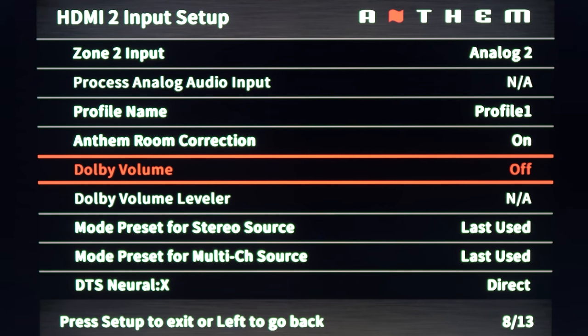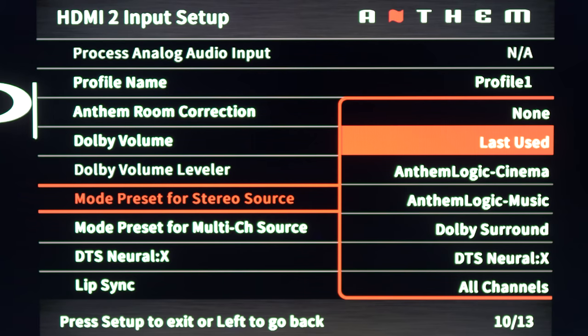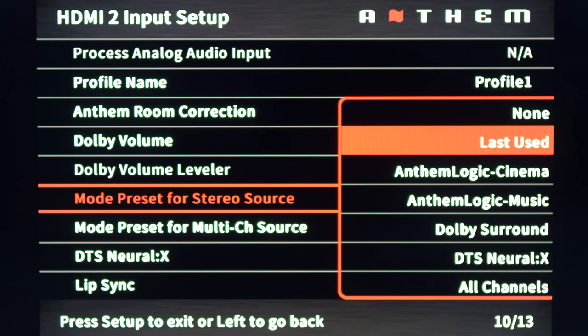You also get Dolby Vision and Dolby volume leveler, which is basically Dolby's dynamic range compression — useful for late-night viewing if you want to keep explosions from waking up the neighbors. Here we get some up-mixing of two-channel sources: two Anthem versions of DSP, one for movies and one for music, as well as Dolby and DTS up-mixers and an all-channels mode.